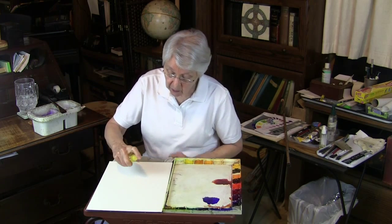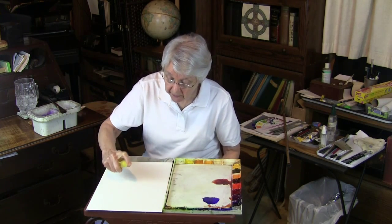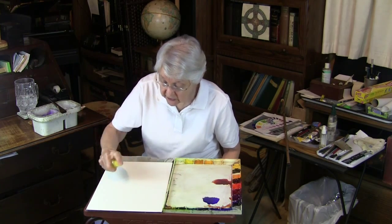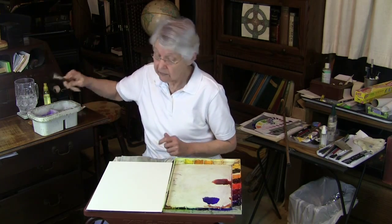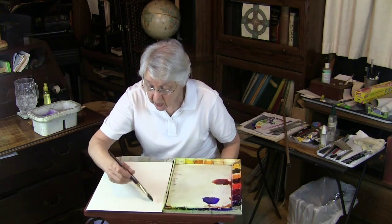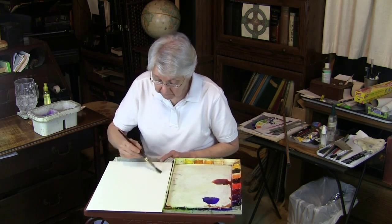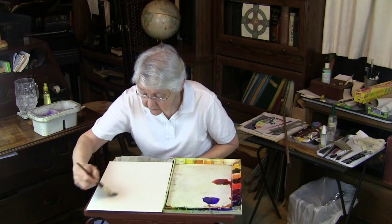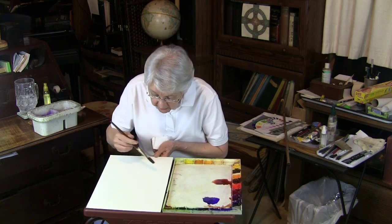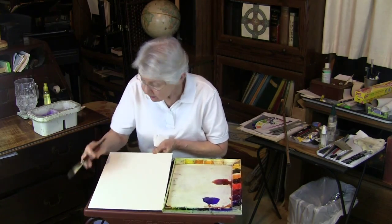Start out by wetting your paper and just get it pretty wet. I won't wet the whole thing for this — just enough to show the process. We want the water to be evenly distributed over the paper: not puddled, but evenly distributed into a gloss. That's an even gloss but not running.